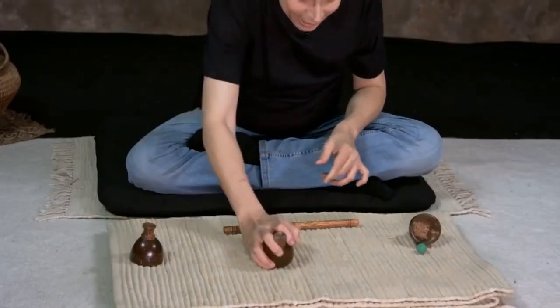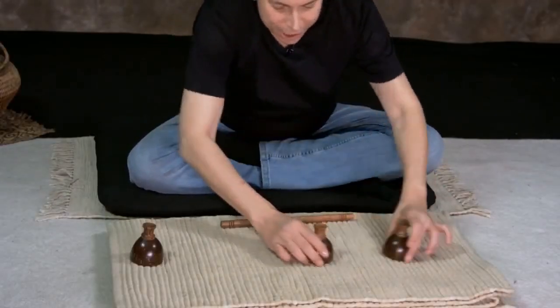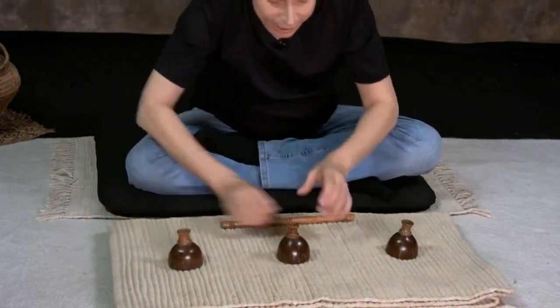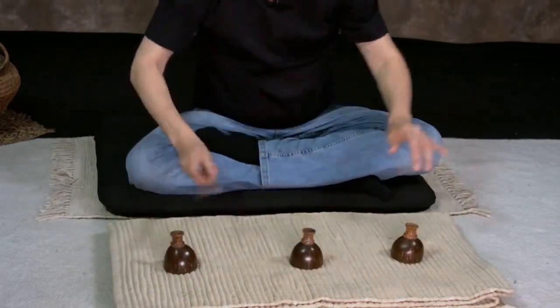Of course you can easily integrate many western style cup and wand moves into your Chepam Pantham routine. You'll find that Chepam Pantham cups are easier to manipulate than the western design. The design is far easier to grip and opens up a new world of possibilities.